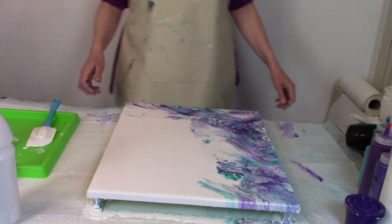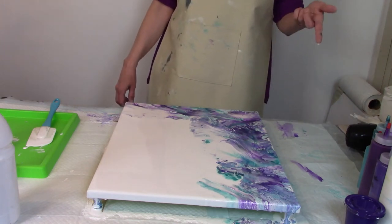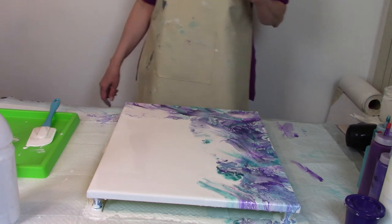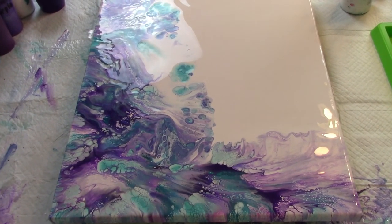I knew I loved these colors for a reason. Let me fix my setup and then I'll bring you in for a close-up in just a second. I'm back — I blew this out just to make sure I could get my sides all covered.